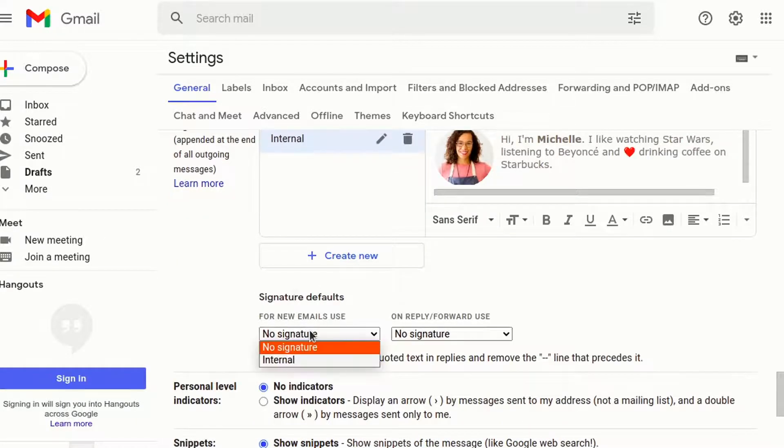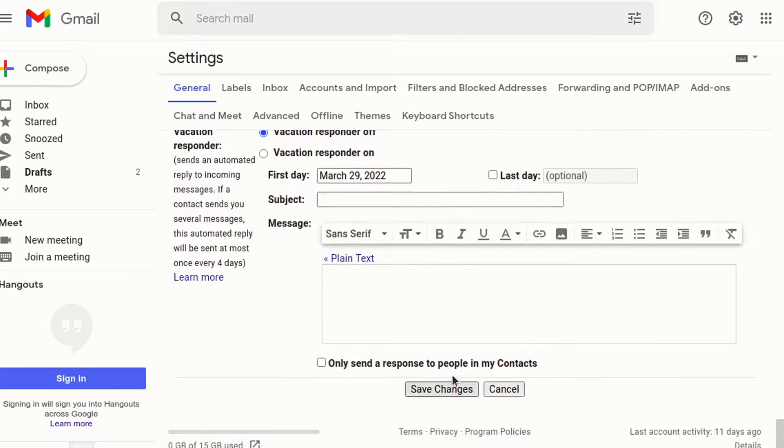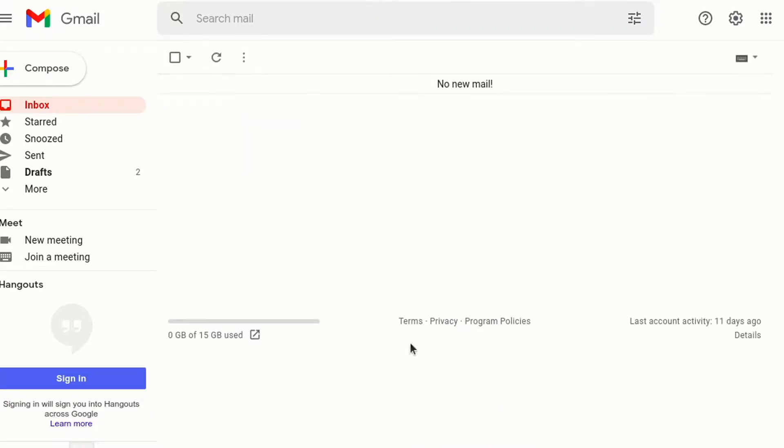You need to set a default signature to show the box when composing. If you set the option to no signature, nothing is shown. If everything is right, save the changes and test.